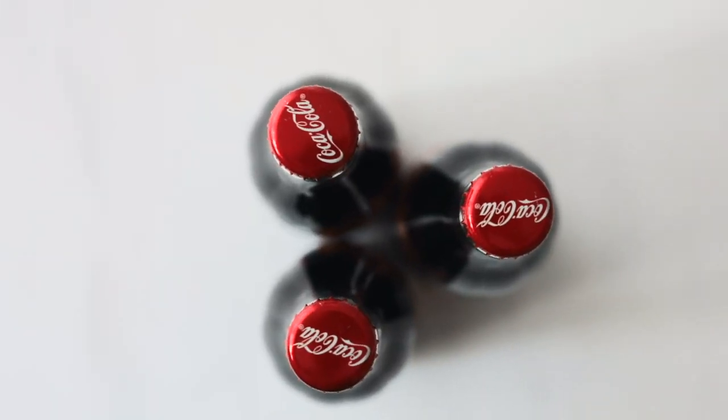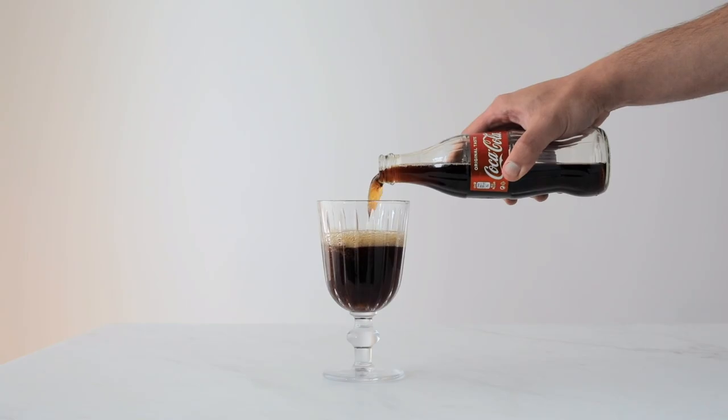Brisket is an inexpensive cut of meat. A lot of people are intimidated by it because it tends to be dry and chewy, but when you braise it properly, it is soft and succulent and delicious. This 1950s inspired recipe features Coca-Cola, which was such a big trend at the time. It really helps to break down the meat and add a beautiful caramelisation and sweetness to this sweet and sour brisket.